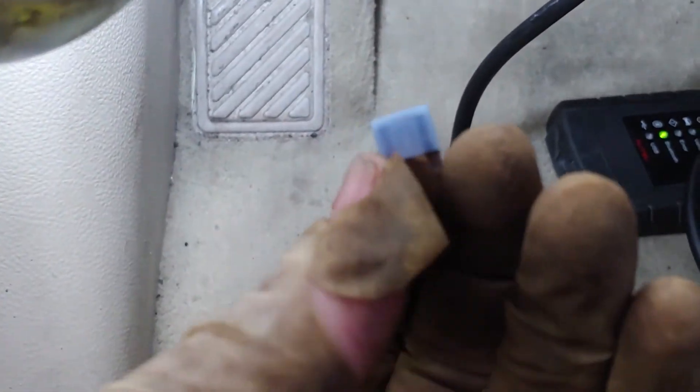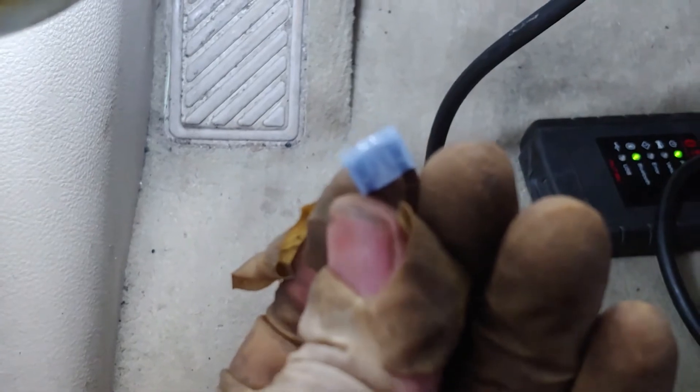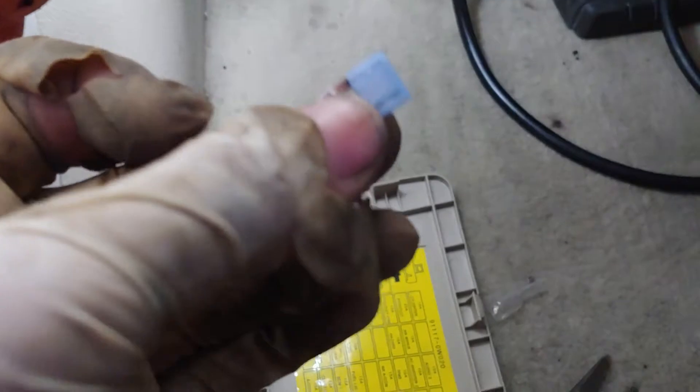Sorry about the noise, but I need to keep the switch on so I can test the radio. This is the fuse that we found and it's burnt. So we're going to go ahead and replace it.